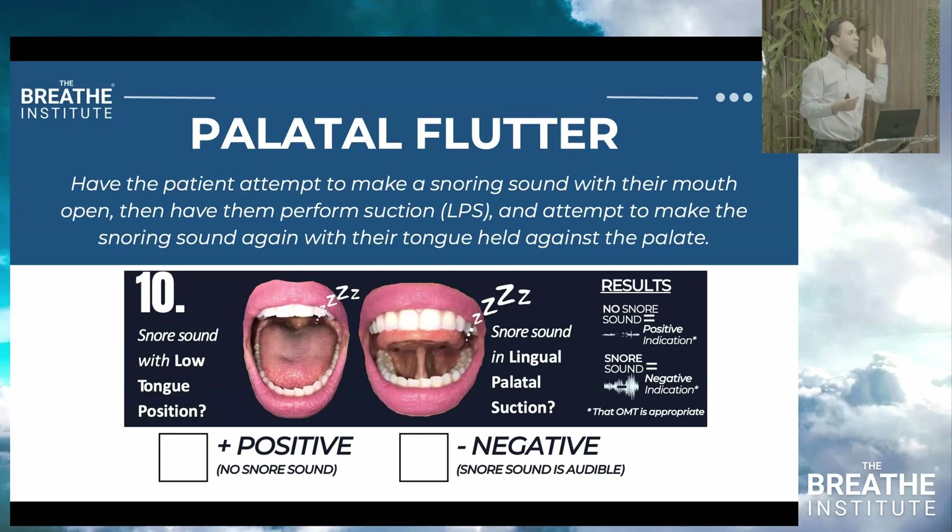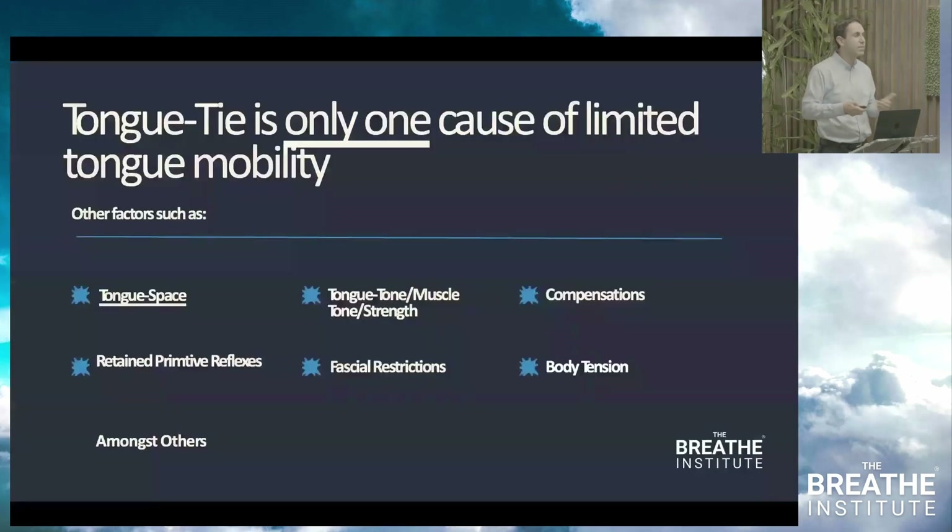However, if they put their tongue up and they're still snoring loudly, you're not going to be successful with therapy alone. Tell them they may not be a good candidate for myofunctional therapy alone. Order a CT scan and sleep study — tongue tie is only one cause of limited tongue mobility, and they may have a tongue space issue. Move them on to the next pathway.